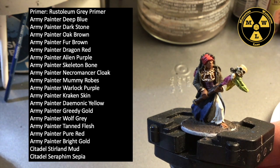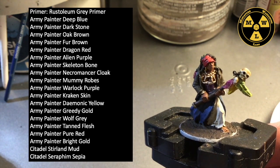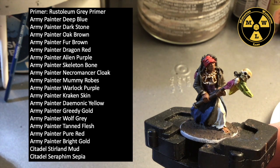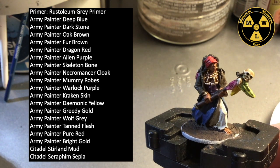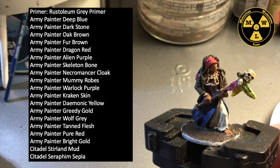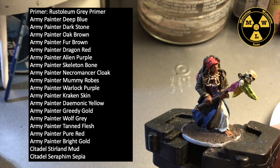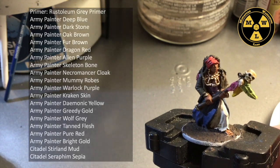Army Painter paints used: Deep Blue, Dark Stone, Oak Brown, Fur Brown, Dragon Red, Alien Purple, Skeleton Bone, Necromancer Cloak, Mummy Robes, Warlock Purple, Kobold Skin, Daemonic Yellow, Void Shield Blue, Greedy Gold, Wolf Grey, Tanned Flesh, Pure Red, and Bright Gold. I also used some Citadel paints — pretty much the technicals and the washes: Sterling Mud and Seraphim Sepia.